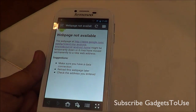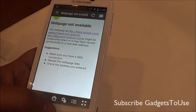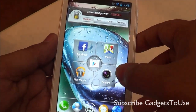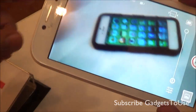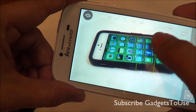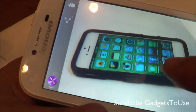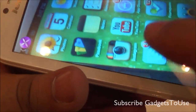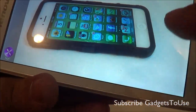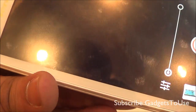The browser on this device is customized and is not the stock Android browser. We do not have internet available right now so we won't be able to show browser performance. Let me show you the camera performance. The camera is a 5 megapixel autofocus camera and it does have tap-to-focus. Let me take a photo right now — we are taking this photo in low light so the quality won't be the best, but in terms of colors the photo looks good.